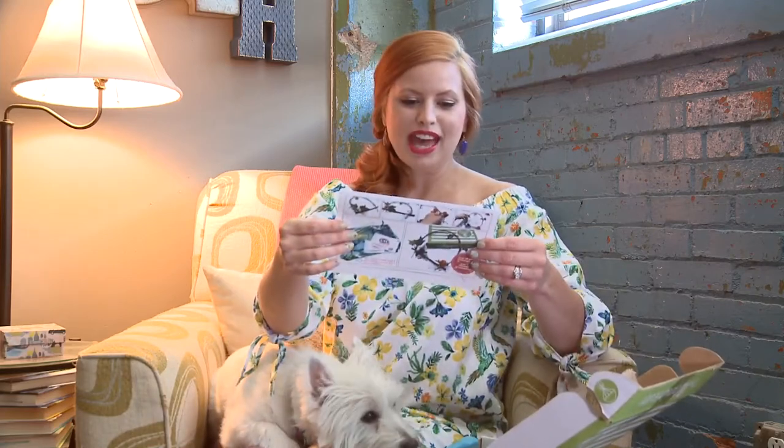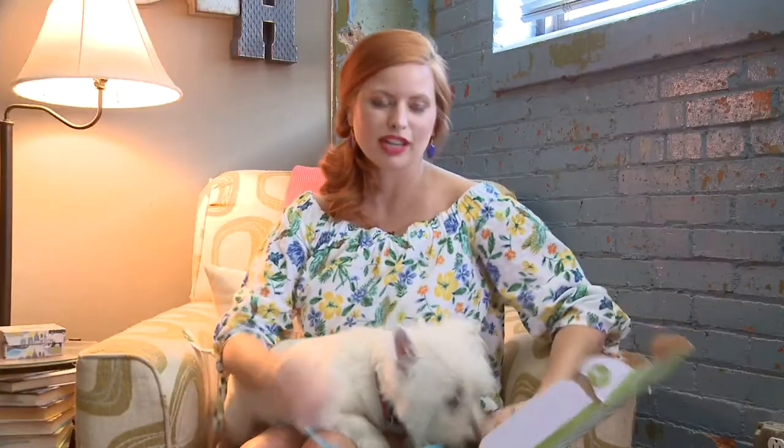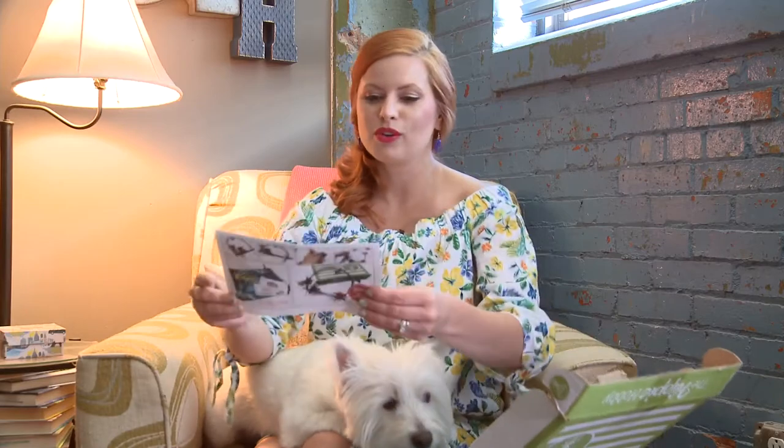This month we are going to make a hummingbird perch. How cute is that? I just saw a picture of a baby hummingbird next to a little Q-tip — it was so tiny and adorable. So this is a lot of fun.